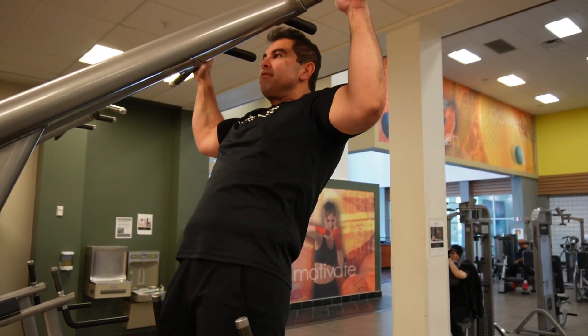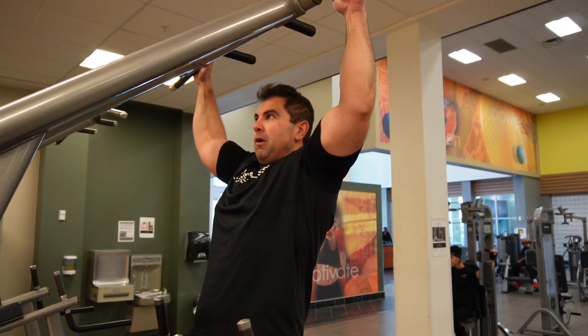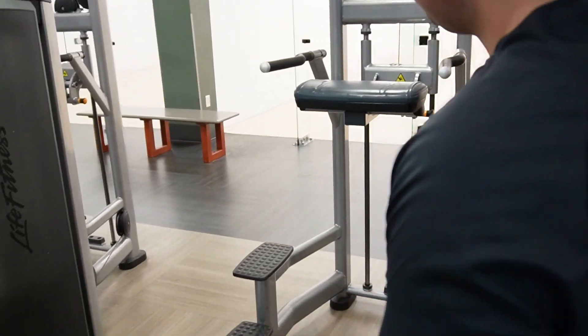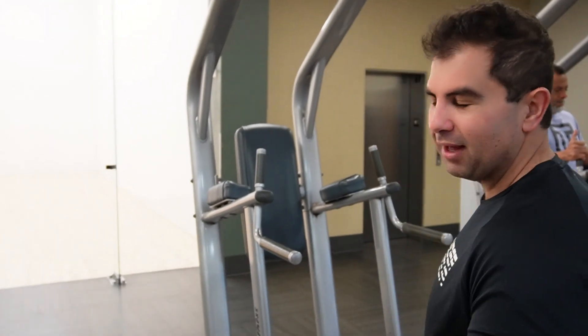Alright guys, we're going to finish it off — finish off back day. Hard back day. We're going to finish with everyone's favorite: pull-ups. I think it's a great finisher; really try to go to exhaustion. I will admit, I'm far from perfect at pull-ups — in fact I'm pretty terrible at them — but we're still going to try to get some in. And remember, if you can't always do them, the assisted pull-up machine is amazing for those that can't quite get them all in, or if you're just really trying to build and overload on pull-ups. So we're going to go ahead and try to get a few — I'm going to go for seven, maybe eight. We'll see how this goes.